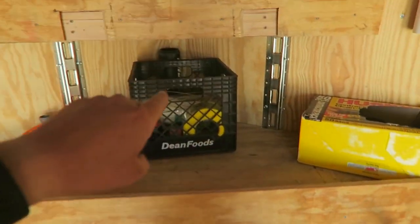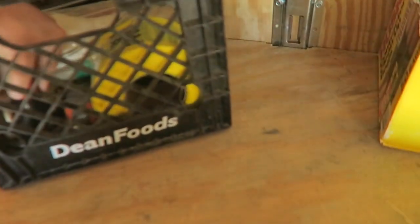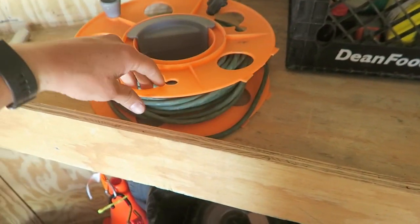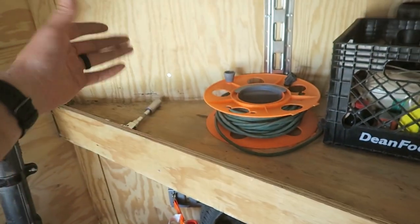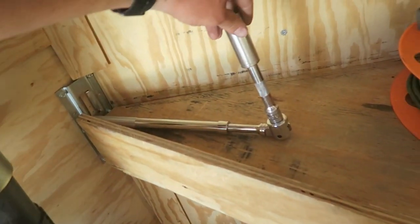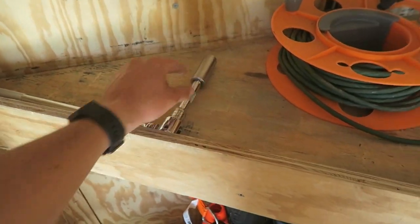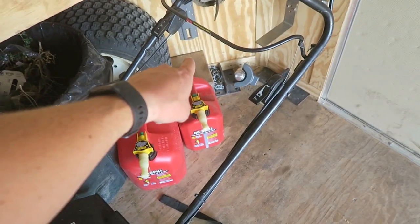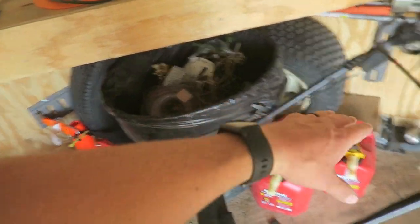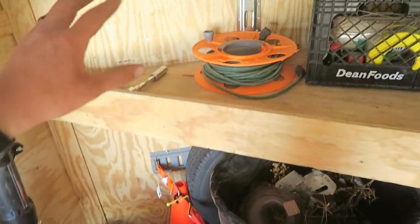Up front, I use milk crates which work really well for putting oils in so they're not rolling around. The shelf is only tall enough to keep things from sliding, not tall enough to keep quart jugs from falling off. I've got my Olsa Tools extendable breaker bar and socket for my tires so I can easily change them — I roll the non-flat tire up onto some 2x4 or 2x6 blocks and pull off the lug nuts with this. I've got my spare right there, all quick and easy.